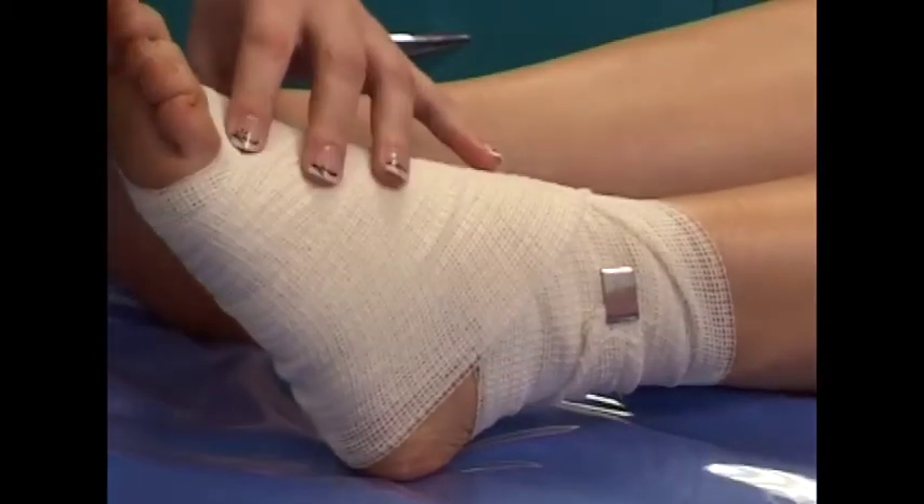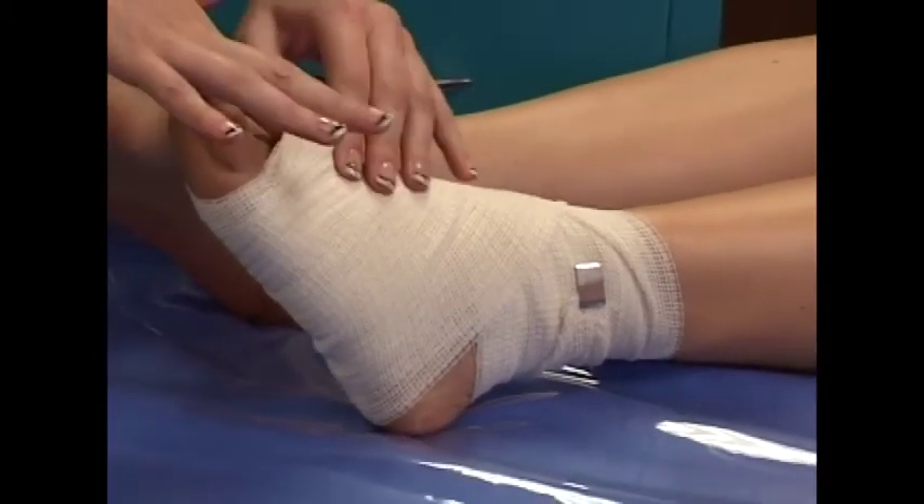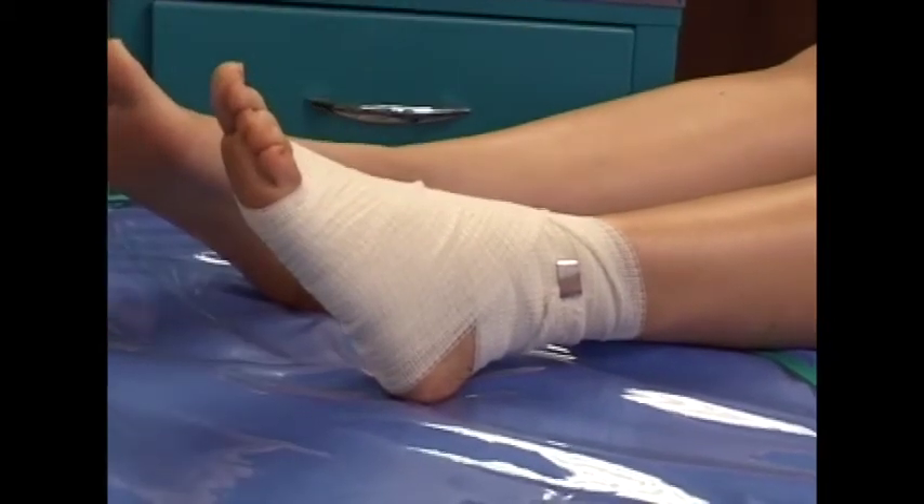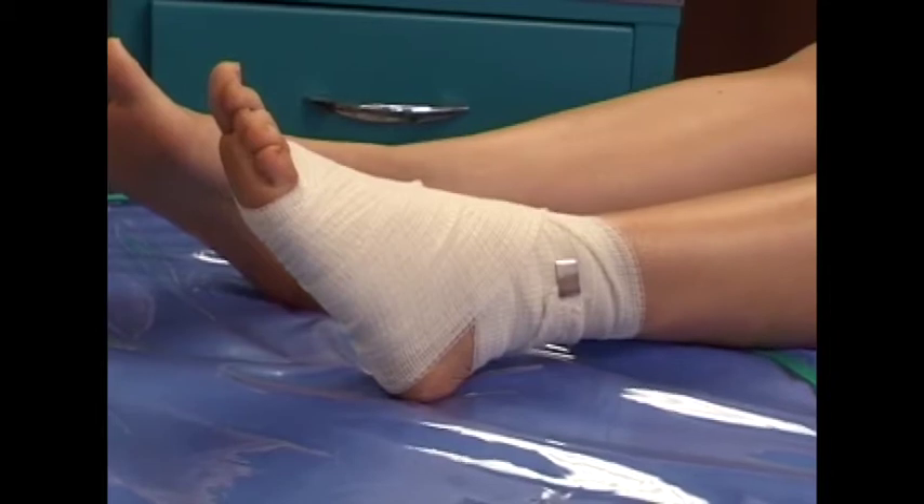Impaired blood circulation — signs and symptoms: tingling or needles and pins sensation in the limb, skin feels cold to the touch, cyanotic colour of the skin, and the patient complains of pain in the limb.